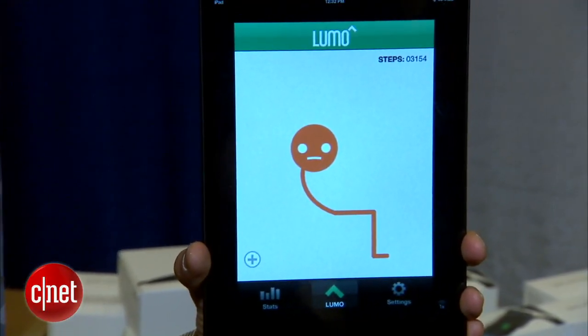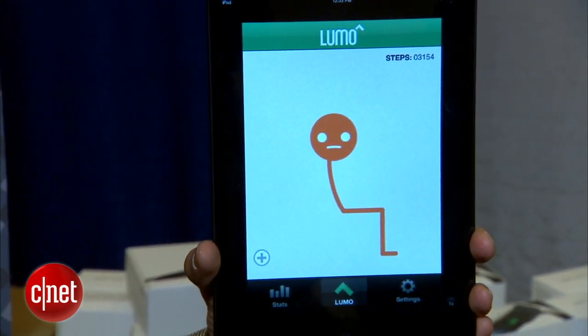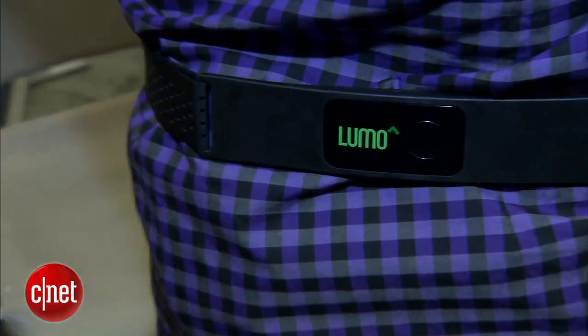How much is the Lumo Back? Right now it retails for $149. And there's a special here for the show — that's $99. The Lumo has vibration feedback, and I actually felt something in my back also.